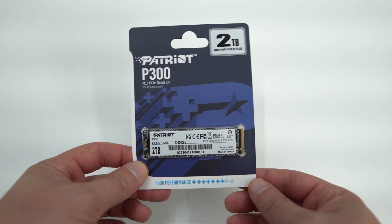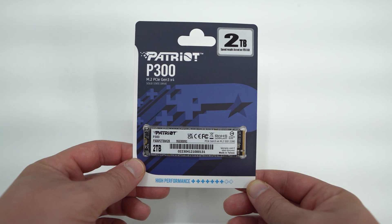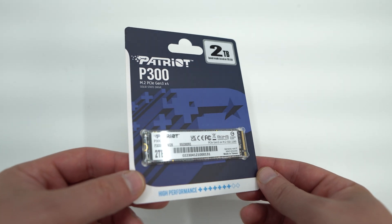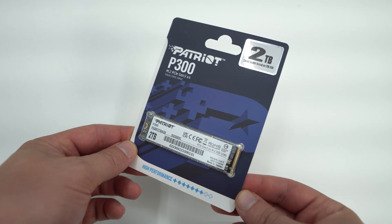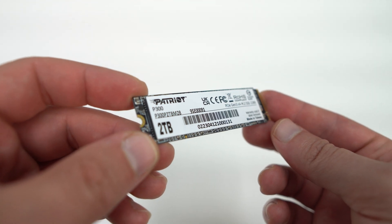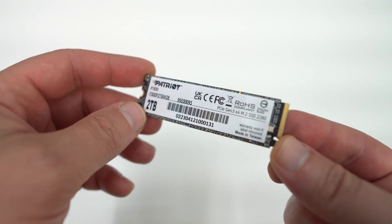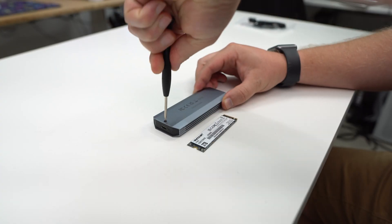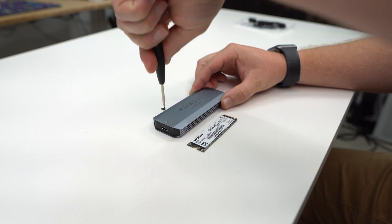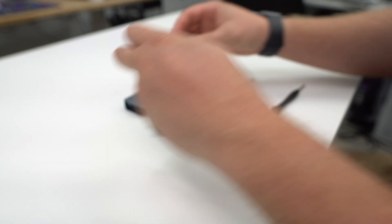Getting our drive installed is pretty easy. Patriot sent over a two terabyte version of their P300 drive, which has rated speeds of 2100 MB/s read and 1650 MB/s write. While this may seem slow by today's standards when it comes to M.2 drives, those speeds will completely max out the USB 3.2 Gen 2 connection on the VXD. To get to the internal section of the VXD, go ahead and remove the single screw with the included screwdriver and then slide out that internal section.